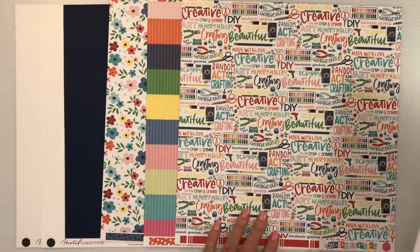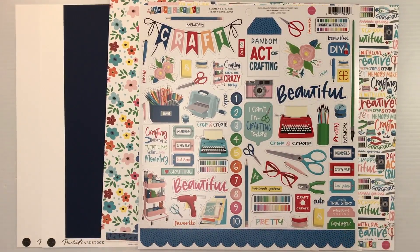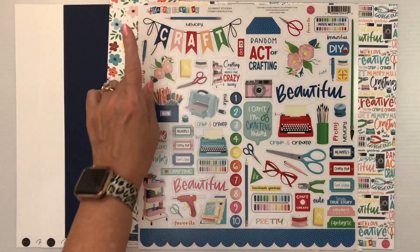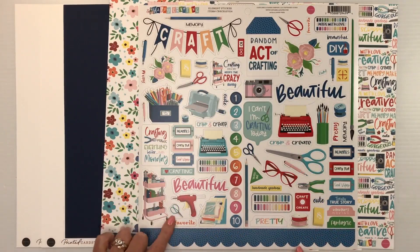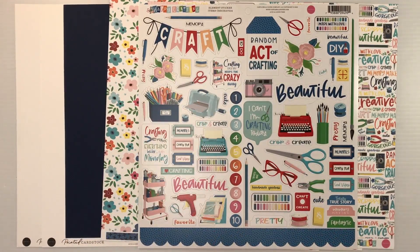For your embellishments, you're going to get the full 12x12 sticker sheet. We have kind of that same blue patterned paper in a large scalloped border strip. We have a list of numbers — this could be your favorite projects, just a countdown of anything. We have tags, a large banner here with 'craft,' and then all of these cute icons. Look at that little Cricut cart — that's adorable. And then the little die-cut machine.